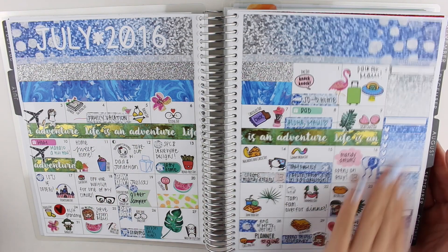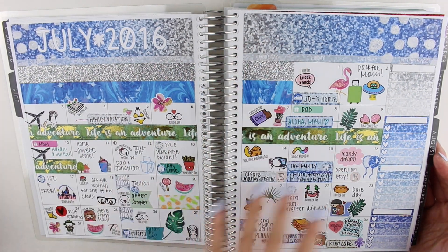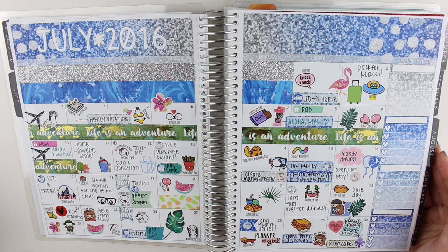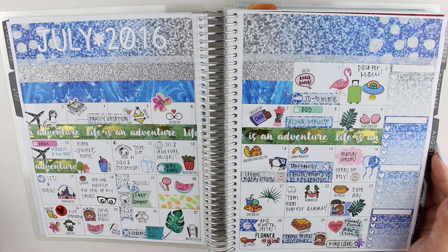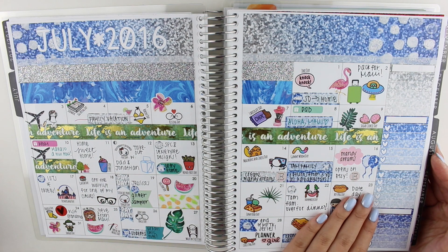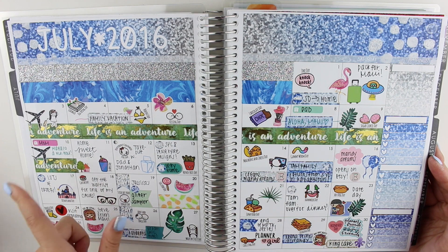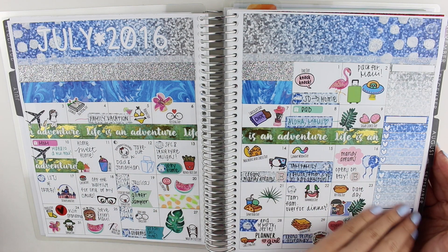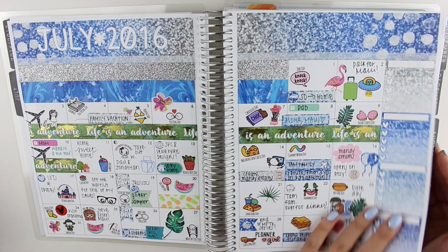I love this part. The July part doesn't really match the actual kit, but basically this month is when we went to Maui and I love Maui, so that was really fun. This is when I started doing a highlight of each day in my planner, which I didn't end up doing for every month, but for the months that I did do it, I absolutely loved it. This is when we went to Maui — this part right here that says 'life is an adventure.' This washi tape is from Hobby Lobby — it's really pretty, it's gold foiled. So that is my July monthly spread.